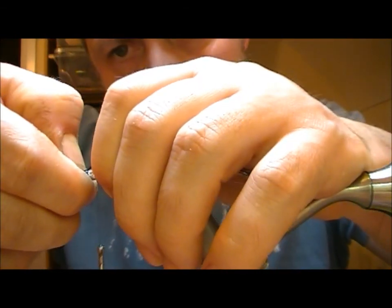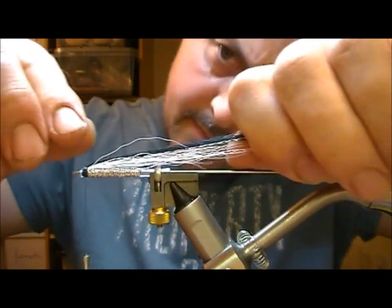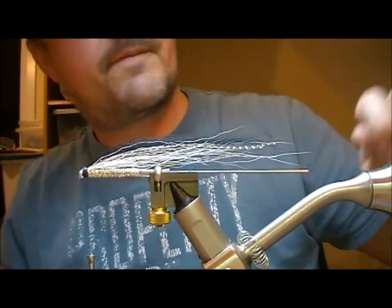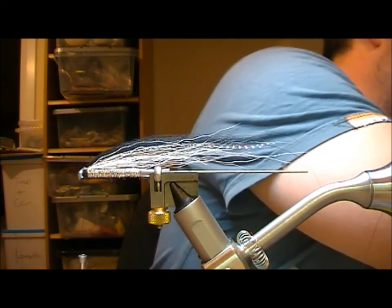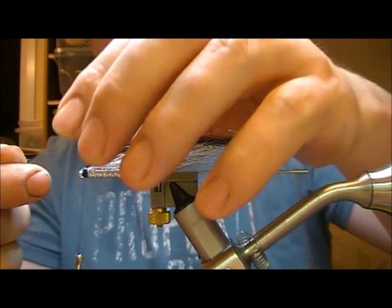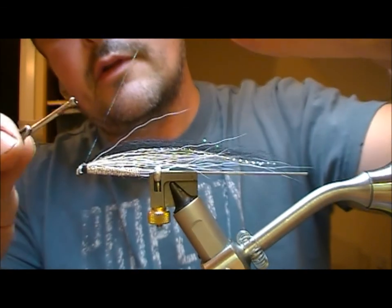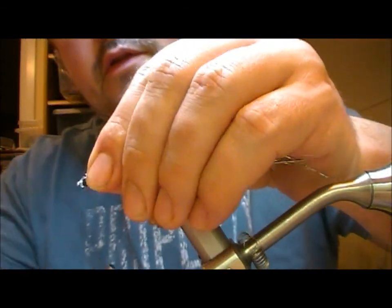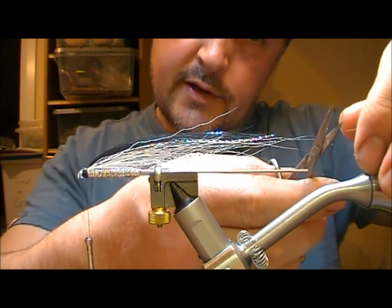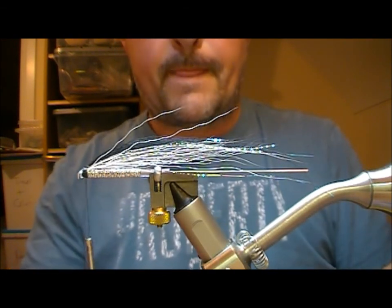I am going to put in a little bit of Peacock Coloured Mirage, same as before. Double one strand back on itself. Leave it a little bit longer than my wing because there are going to be more portions going on.